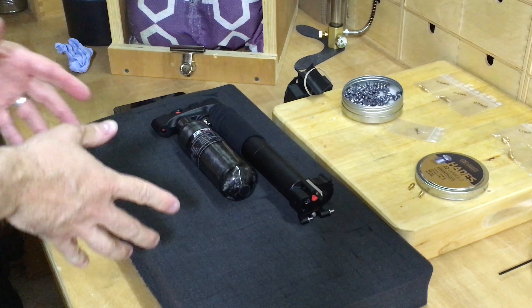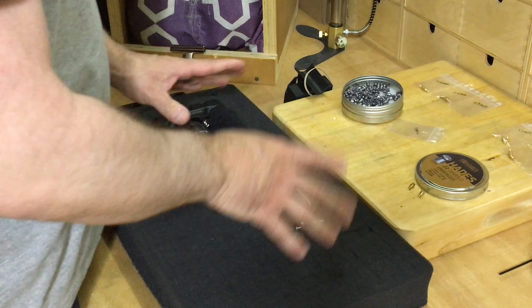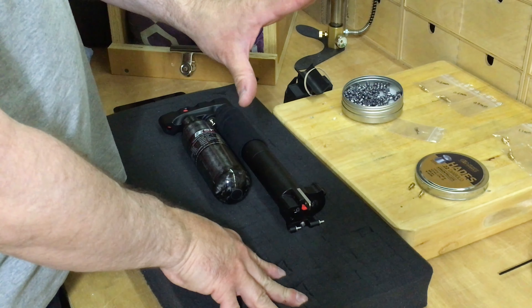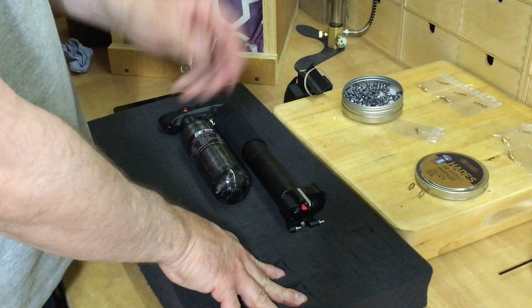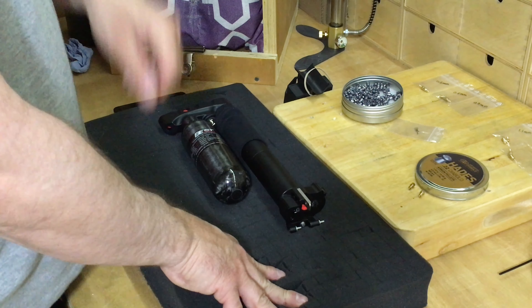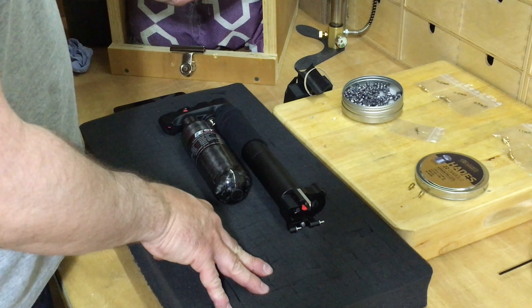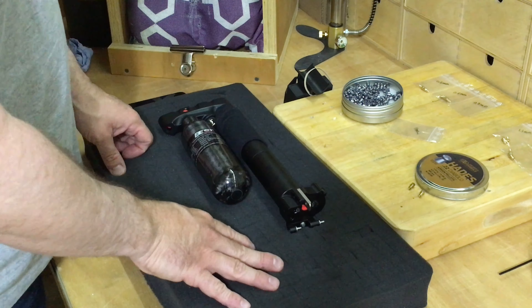Because I've removed and replaced the jets or nozzles, I am going to have to adjust the regulator. The reason being: because I had the 0.7mm jets in and I've now put in a larger hole, the regulator will need adjusting. If I fire it now it will probably be well under 11 foot-pound — it was at a constant about 11.6. So what I'm going to do is adjust the regulator, then chrono it to see what the power is and whether it needs further adjusting.